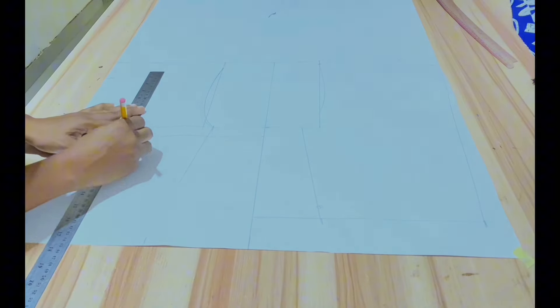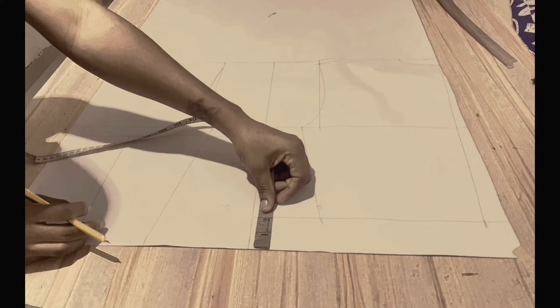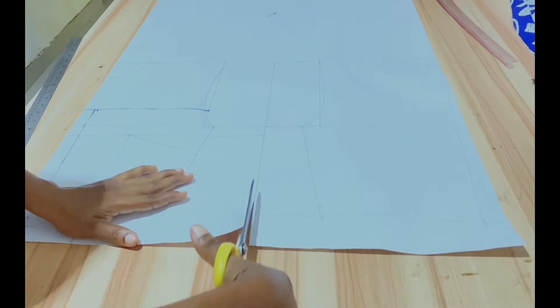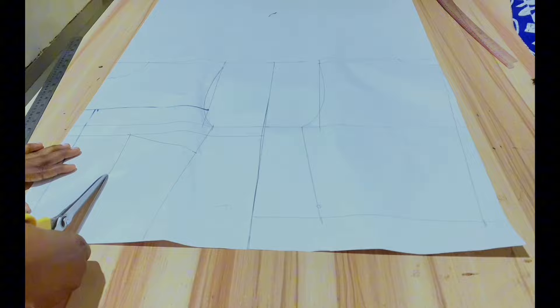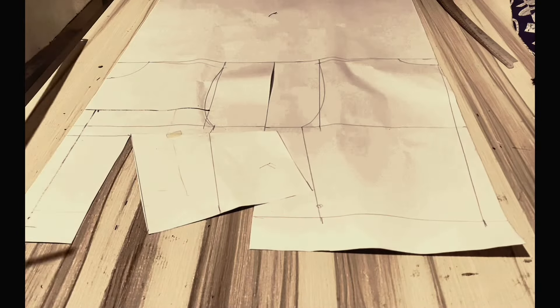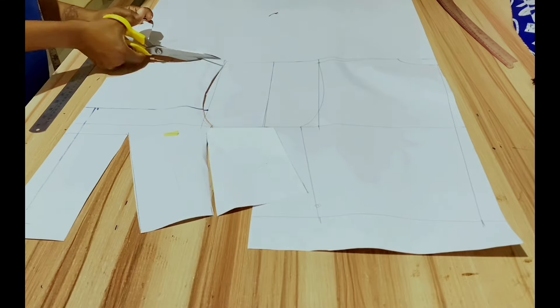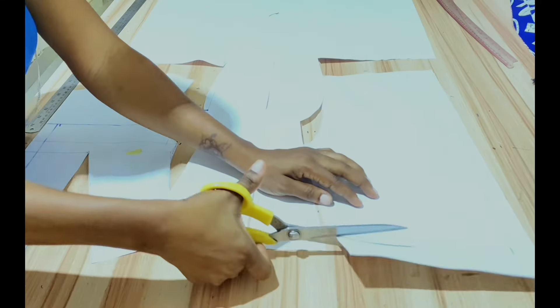Mark the dart line 4 inches down. Take the difference of 2 inches between the half lengths and connect to the bust points. Cut through the demarcating line at the darts. Close the bust darts, align the side, and continue cutting the front and the back block respectively.